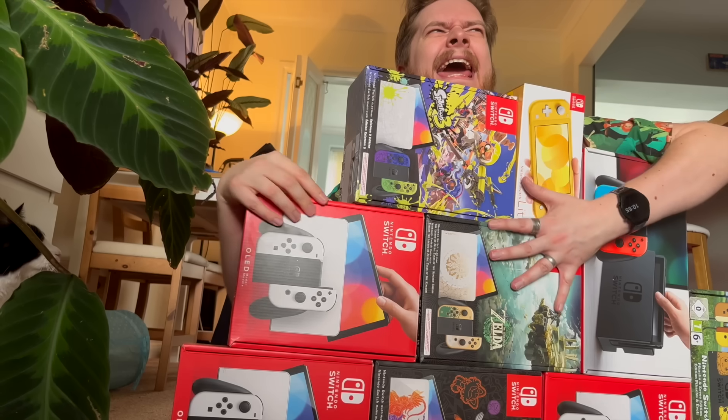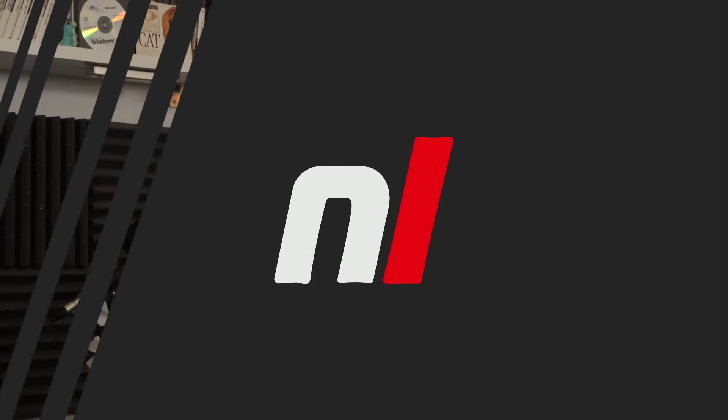Alex, don't you think you've got enough? Hello there, lovely people, it's Alex from NintendoLife here, and no, I don't have enough Switch consoles. And it's just as well, because Nintendo were like, Alex, do you want to have a look at the new Zelda limited edition — the Kingdom one?